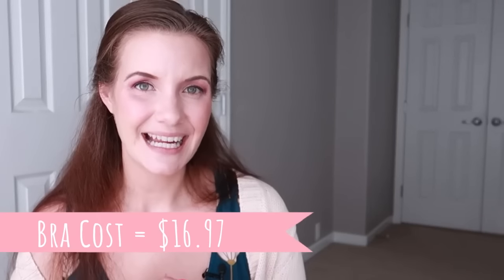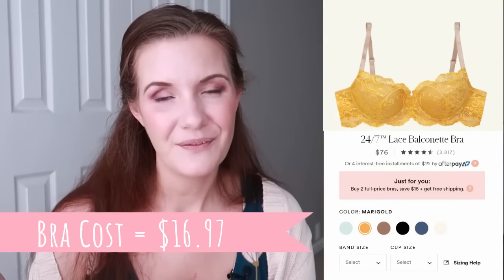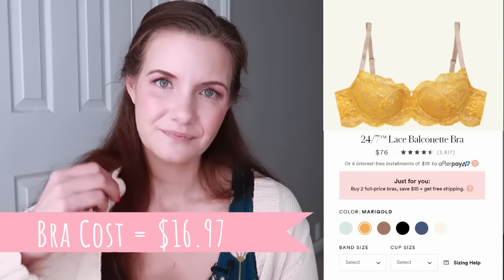So the total cost for this bra — fabric, elastics, and hardware — is $16.97, to recreate a $76 bra from ThirdLove. That's a pretty significant saving, and at $16–17 it's also comparable to cheap bras you'd find at Target or Wish.